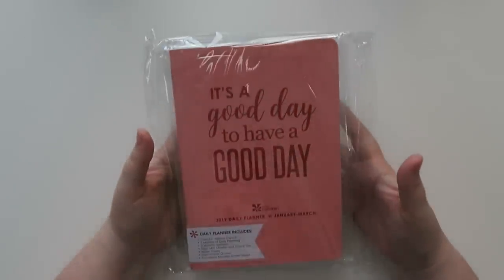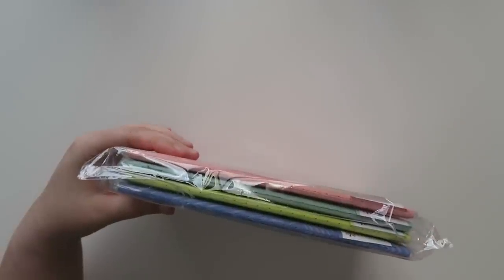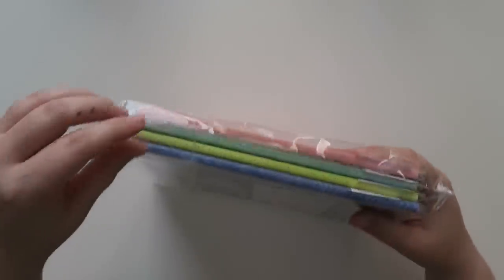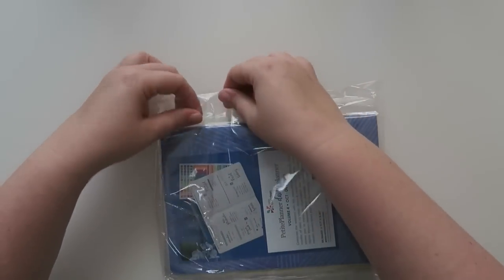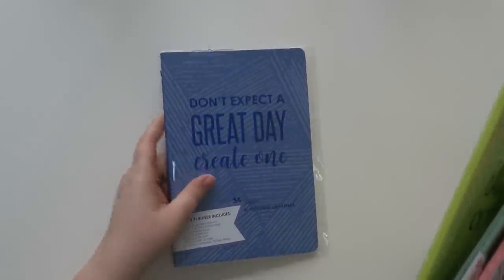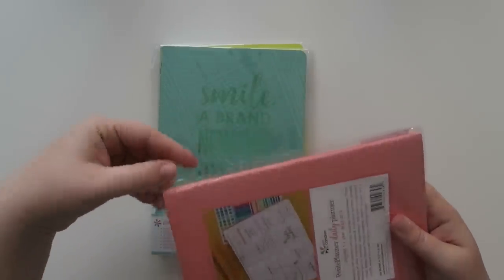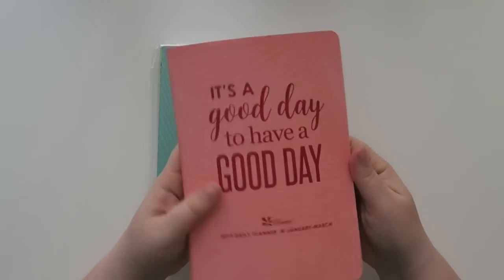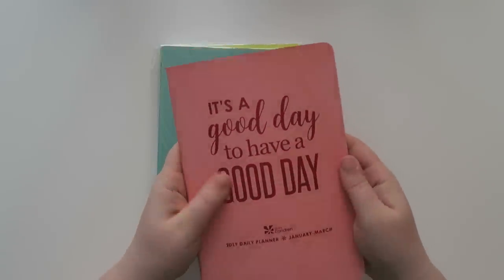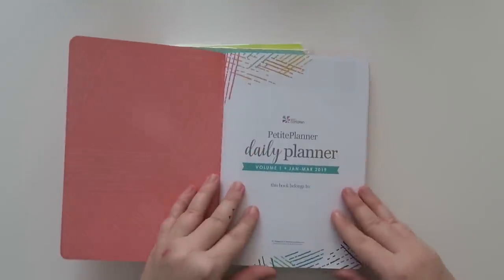And then lastly for the journals, I got the 2019 daily planners and I got the set of four. There was a little bit of discount if you got the full set versus buying them individually, so I decided to go for the full set. So this one is October through December, July through September, April through June, and then January through March. So this would be the first one that I would dip into in 2019. This is kind of like more of a coral-y pink color with some foiling on there that matches.